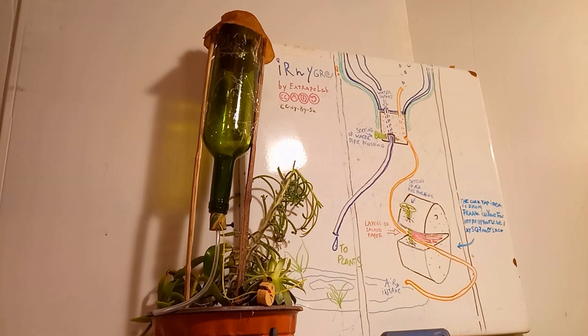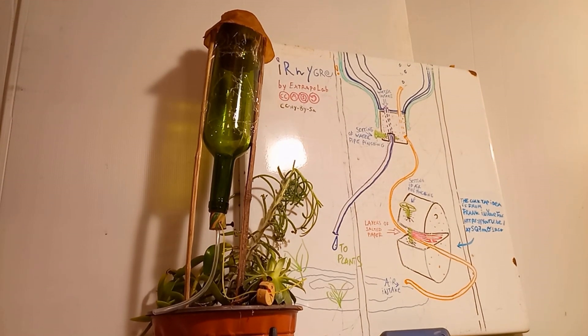Hello everyone! What you can see here is a drip irrigation system working only when the soil is dry.